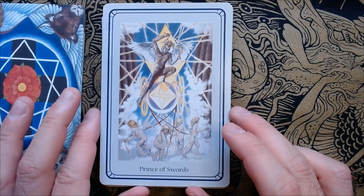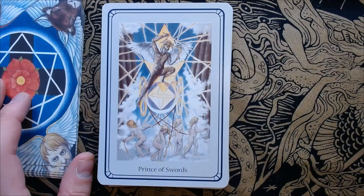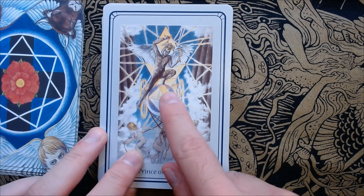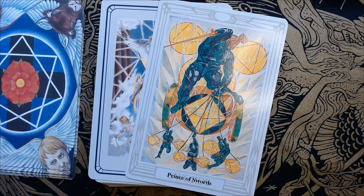Here we have the Prince of Swords. What I like is how the children — or Sylphs — look a little lazy, like they don't want to do what he's telling them, and he's getting frustrated with them. That is significant to the Prince of Swords. His geometric shape is interesting, and I like how he's standing on tiptoes on the sphere. Whereas with the Thoth, the Prince of Swords is kind of weirdly sitting — it's not one of the best illustrated princes. All the others look well, but the Prince of Swords looks so weird, though I think that adds more to why it is the way it is.